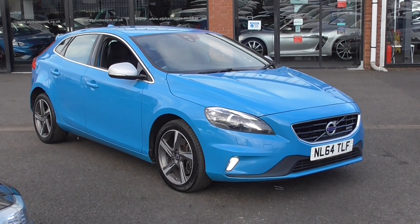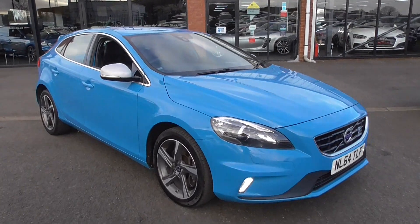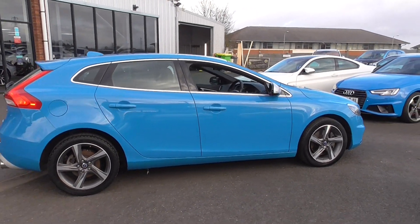Hi, welcome to Alfa Motors here in Wigan. My name's Dominic and today I'm excited to be showing you around this lovely 2014 64-plate Volvo V40 D4 R-Design.